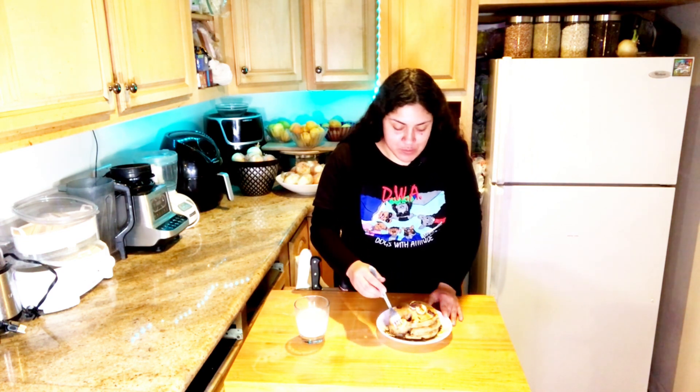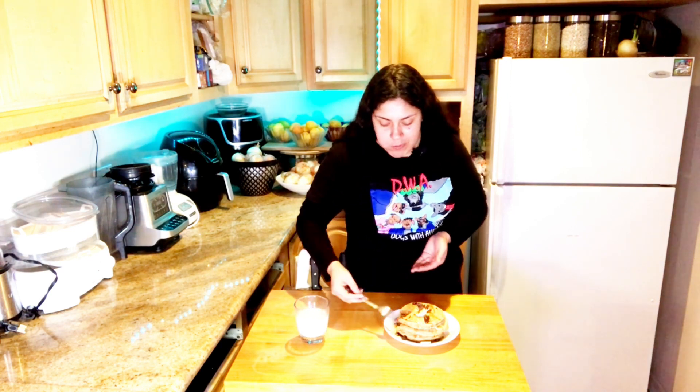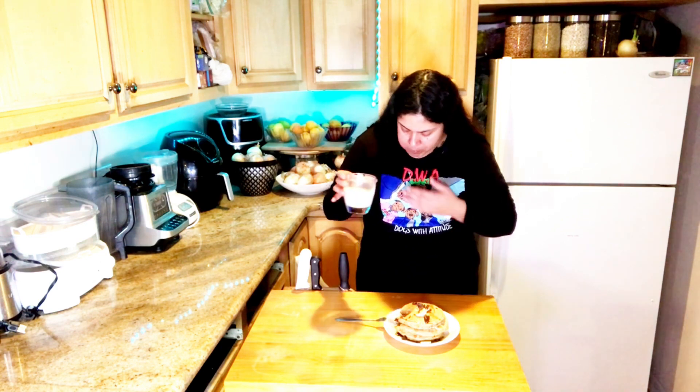These are everyone's weakness, but they're very healthy — it's dark chocolate and bananas, which definitely go well together. These are very delicious, diabetic-friendly, heart-disease-friendly, great for weight loss, and great for continuing your health goals. Amazing pancakes — very delicious.